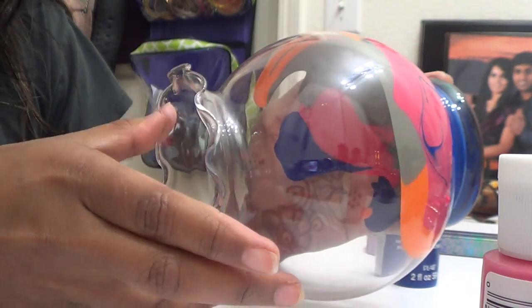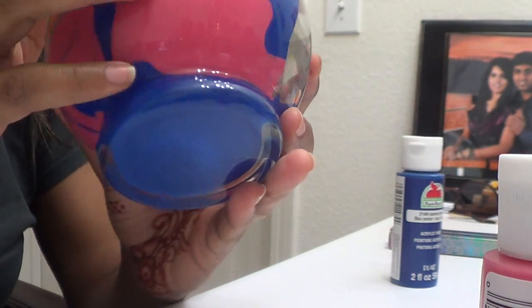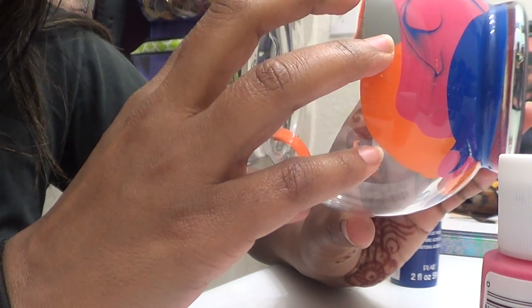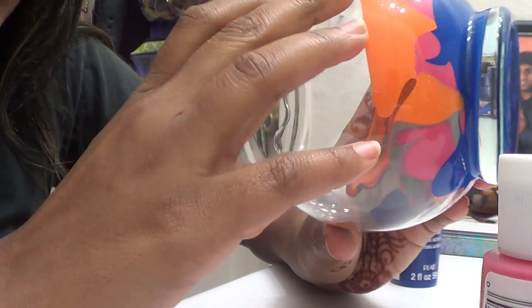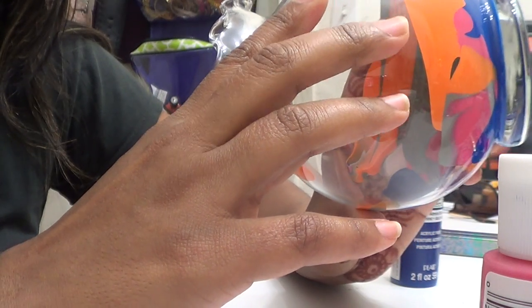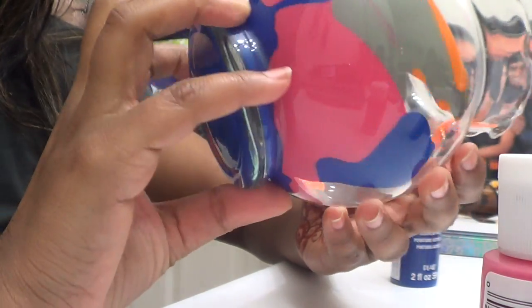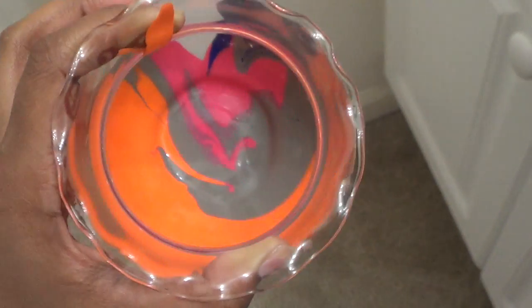I go ahead and twist the bowl again to create different colors and patterns throughout. You can use this with any kind of shape or size. I would highly recommend drying this bowl for at least 24 to 48 hours because these paints are thicker in consistency. They will definitely need some kind of coating, dryness, or glossy finish. The inside also looks really beautiful — let me show you a close-up. That's how the inside looks.